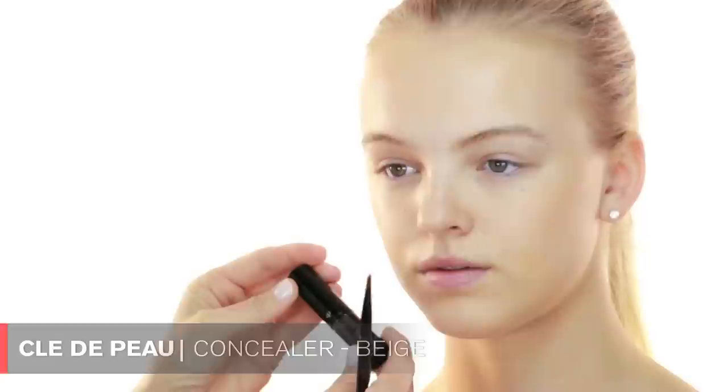We just applied the Tinted Moisturizer, and the next step I'm going to conceal her face just a little bit. There are little tiny red spots which I'm going to take care of with this Clé de Peau Concealer in Beige, using a concealer brush — I'm using Laura Mercier at the moment. Dip your brush into the concealer and go to the area you want concealed, dab the product on and blend it into the skin so it all becomes seamless. I'm basically airbrushing the skin — like what people do when they airbrush in a photograph on a computer.